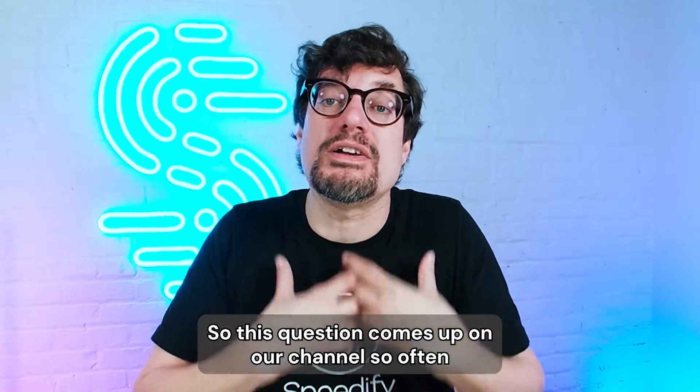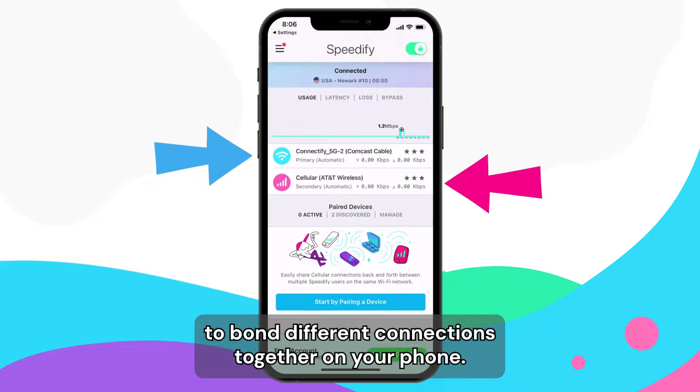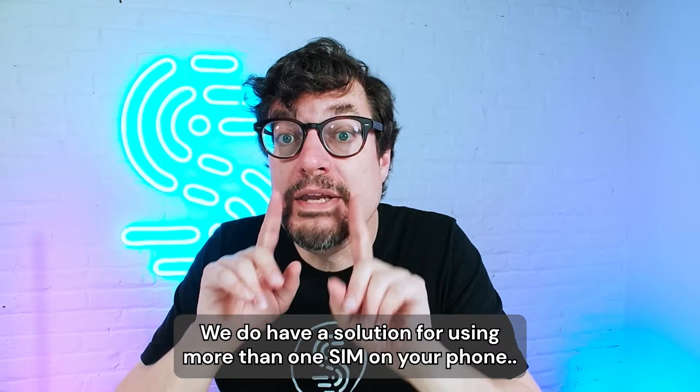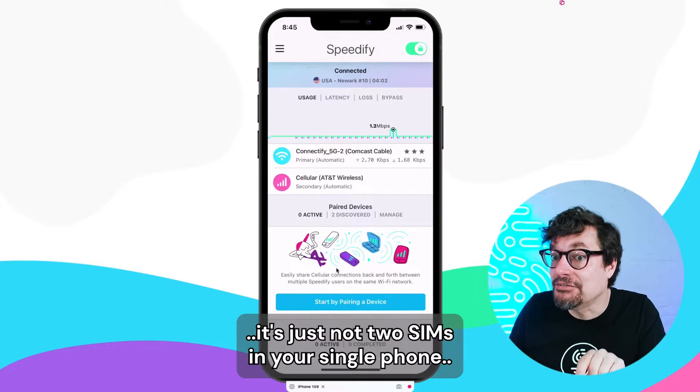This question comes up on our channel so often because we let you use Speedify to bond different connections together on your phone. We do have a solution for using more than one SIM on your phone — it's just not two SIMs in your single phone.